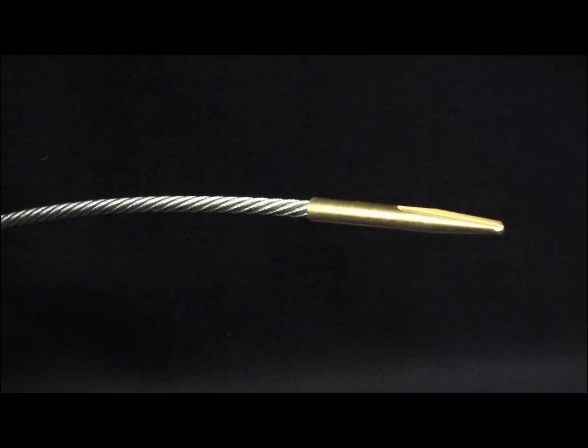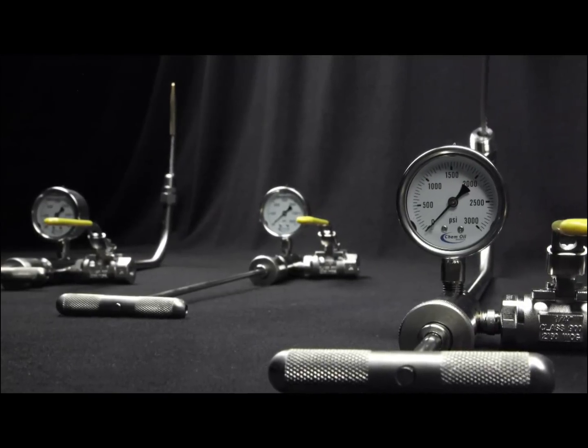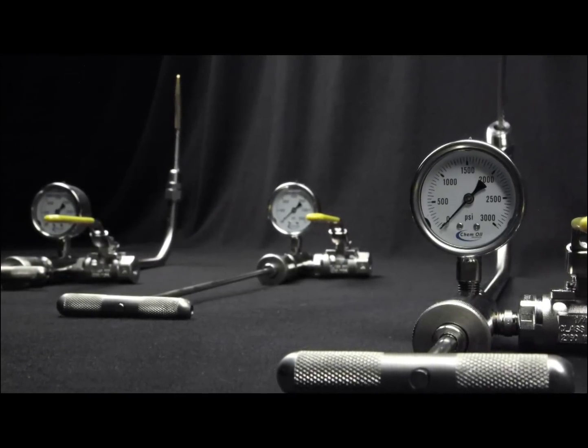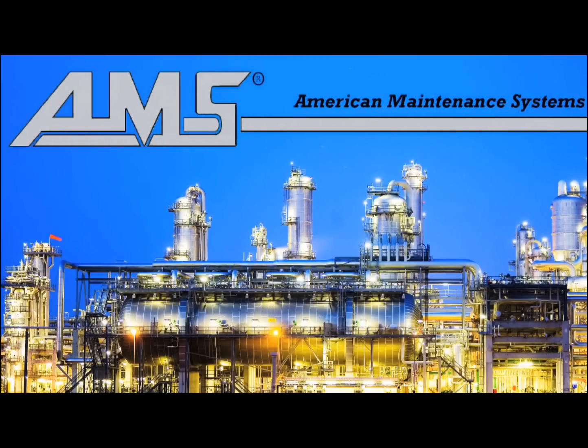Indestructible drills in our CokerBoss tools. Every feature of our tools is designed to provide you with the finest, safest, and most durable tools for these tasks. American Maintenance Systems.